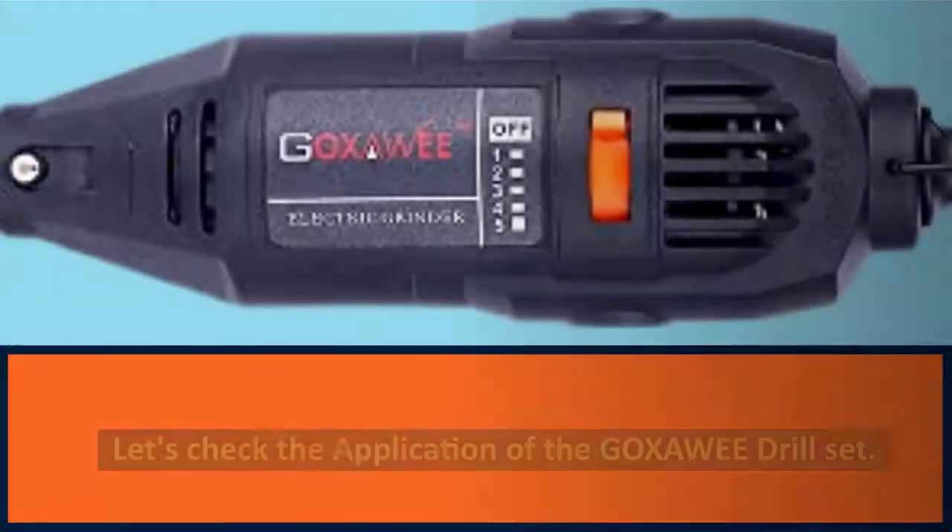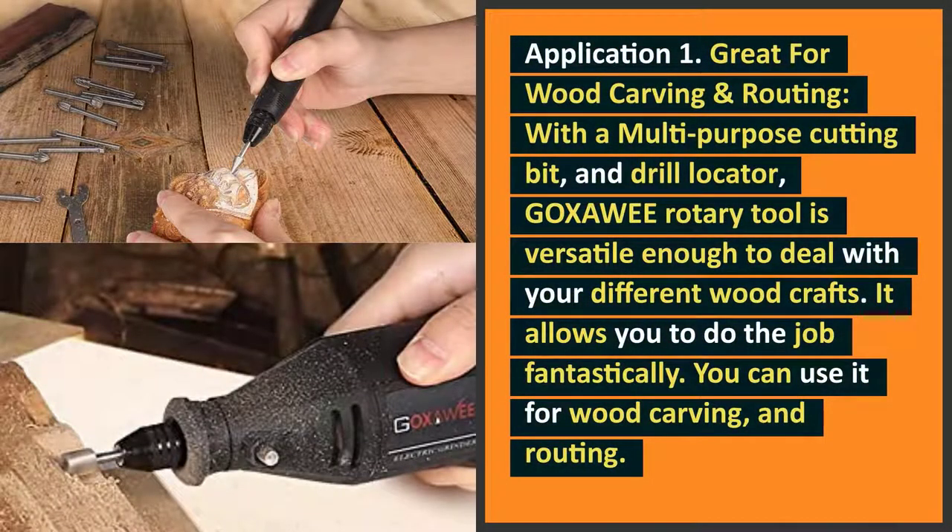Let's check the applications of the Goksoe Drill Set. Application 1: Great for wood carving and routing. With a multi-purpose cutting bit and drill locator, the Goksoe Rotary Tool is versatile enough to deal with your different wood crafts. It allows you to do the job fantastically. You can use it for wood carving and routing.